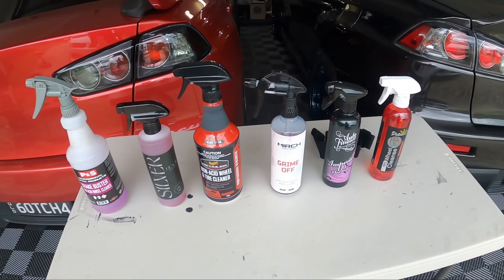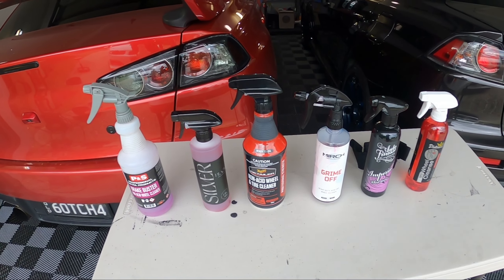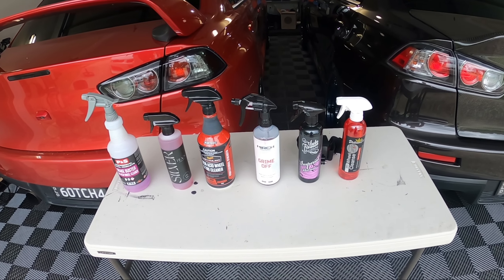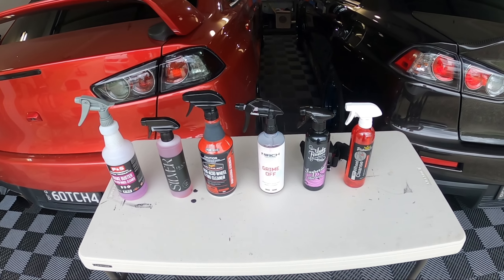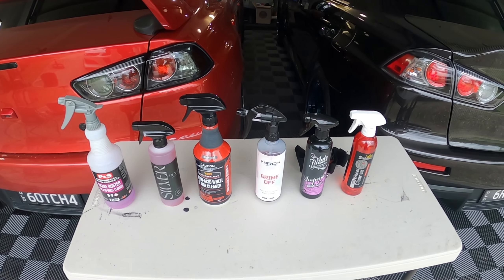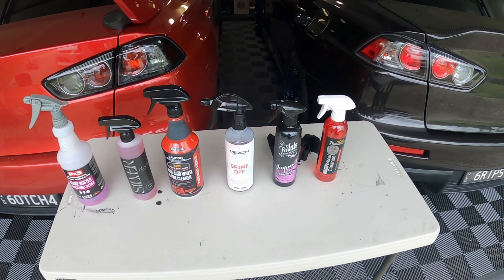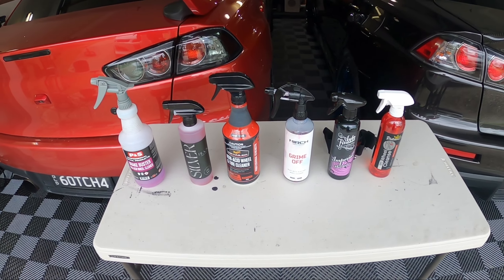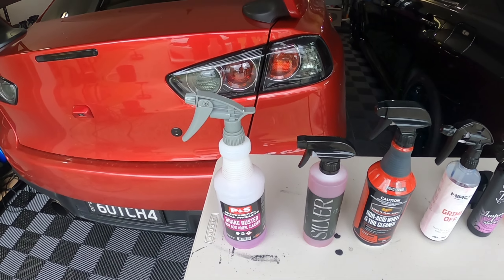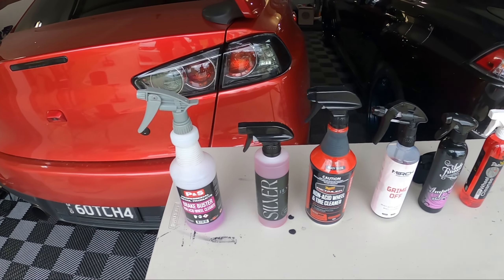P&S is American, Black Label is Australian, Meguiar's is American, Merch is Australian, Auto Finesse is from the UK, and Platinum Potions is also Australian — so three Australian products against international competition. If there are any other acid-free wheel cleaners you think I should add, let me know in the comments. Every couple of weeks I'll do the next lot.